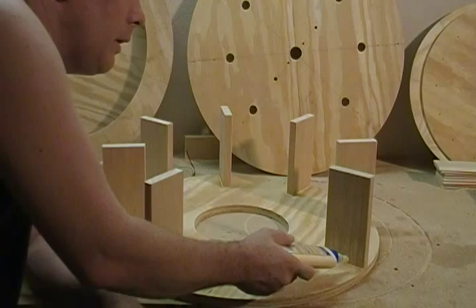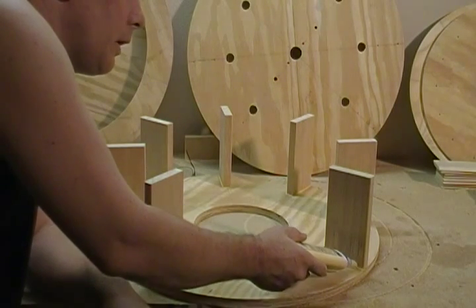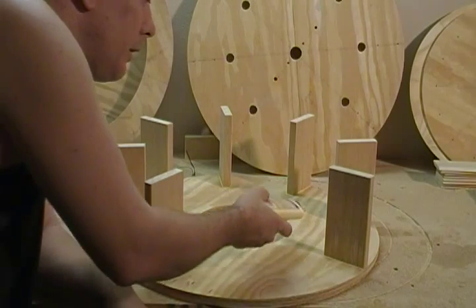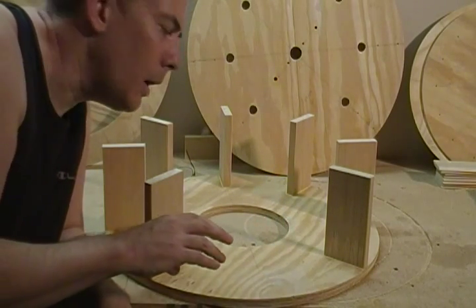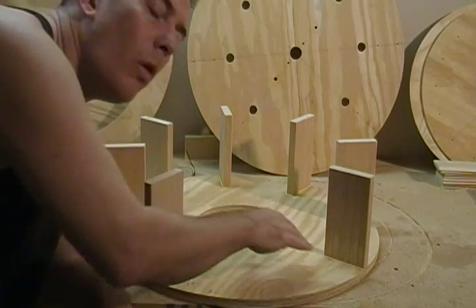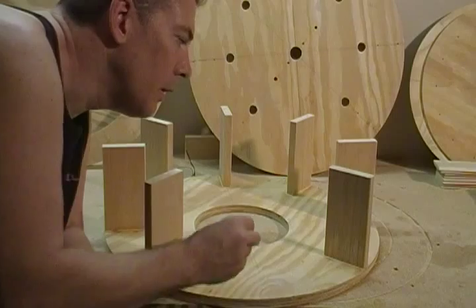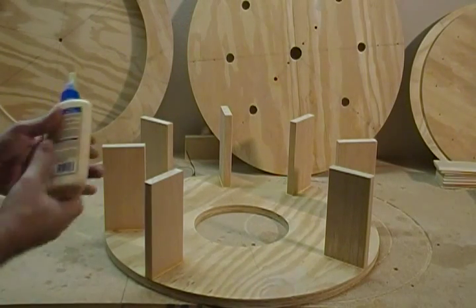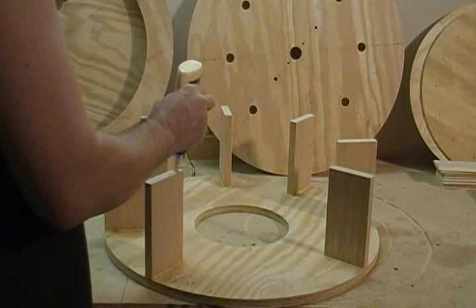One more thing that I did is I took the wood glue and I just filled a little fillet all around all these, just to make sure that we don't have any cracks or anywhere that water can get into and freeze and maybe damage this structure. So go ahead and we're just going to take the glue.